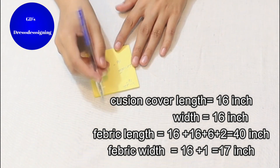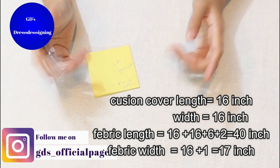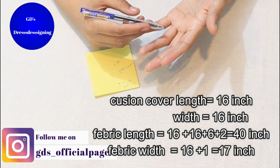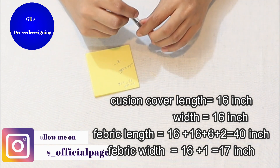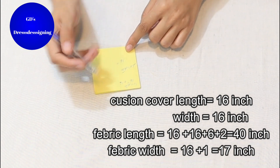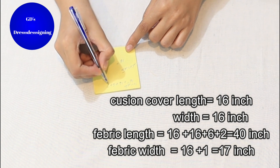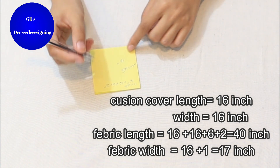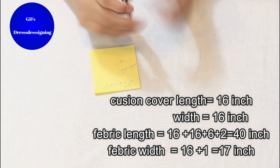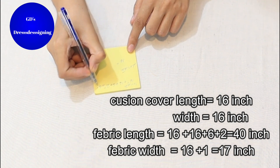The length is doubled: 16 plus 16 inches. Then, since we are making an envelope style, I will take about 6 inches extra — plus 6 inches. And plus 2 inches for the seam allowance on the bottom side. From both sides it will be a seam, so the total will be 40 inches. You can also take 7 inches, but if it's less than 5 inches, the cushion will come out.